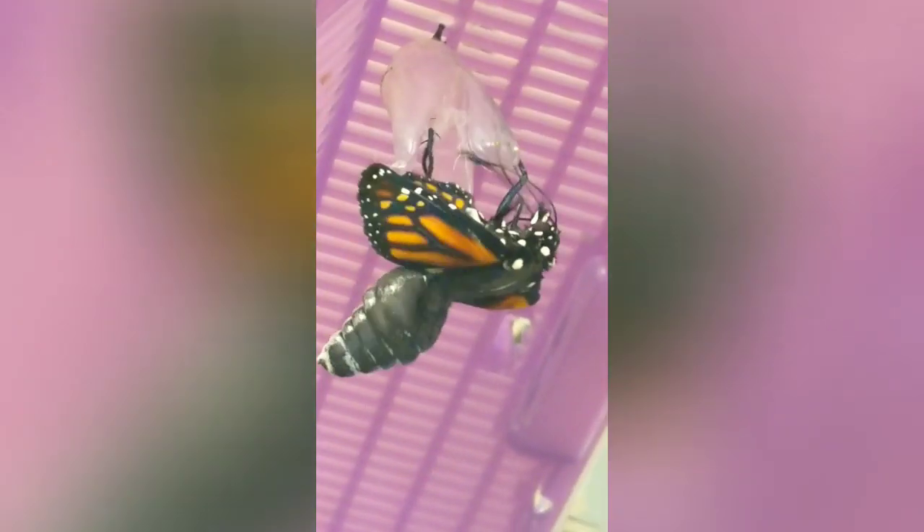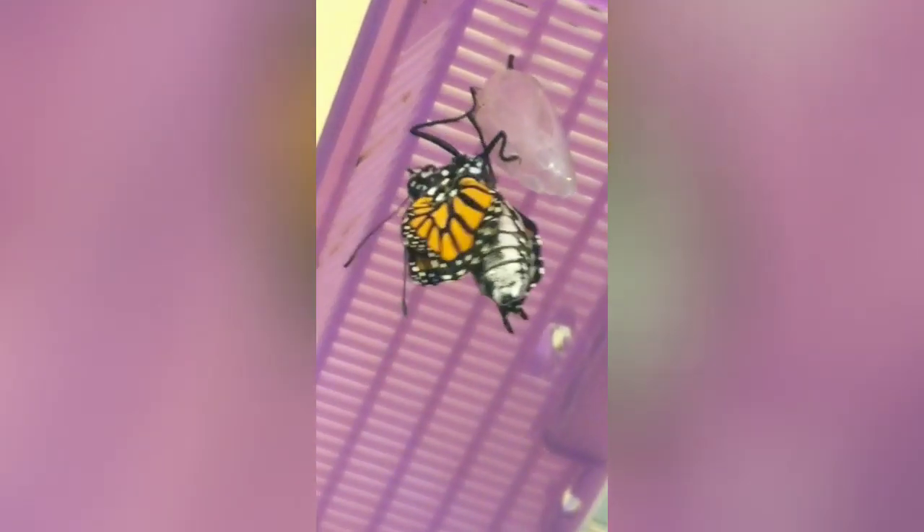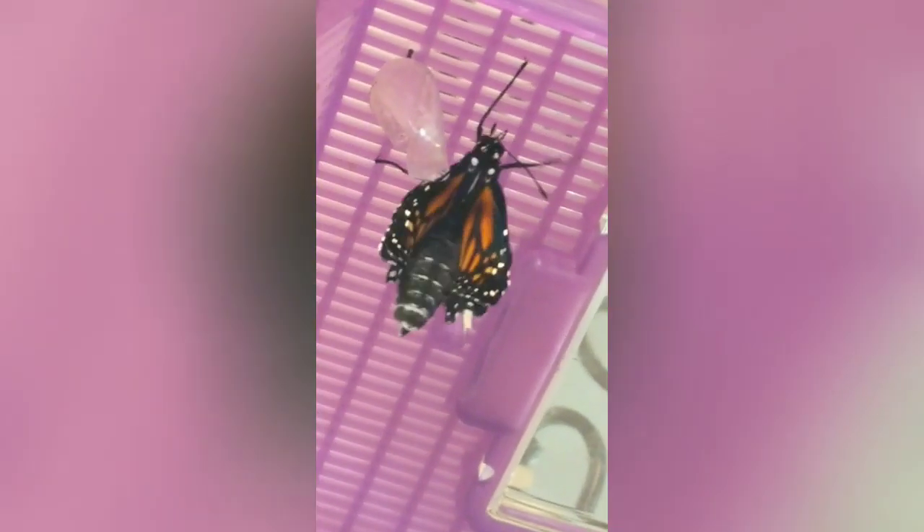I'm still hoping to film another one this summer and I will be sure to post that as well. I will say it is a little shocking when that abdomen first plops out — it is very full of a fluid that then in the next few minutes pumps into the wings, and that's what will uncrumple the wings. Once they are dry, the butterfly will be able to fly away.